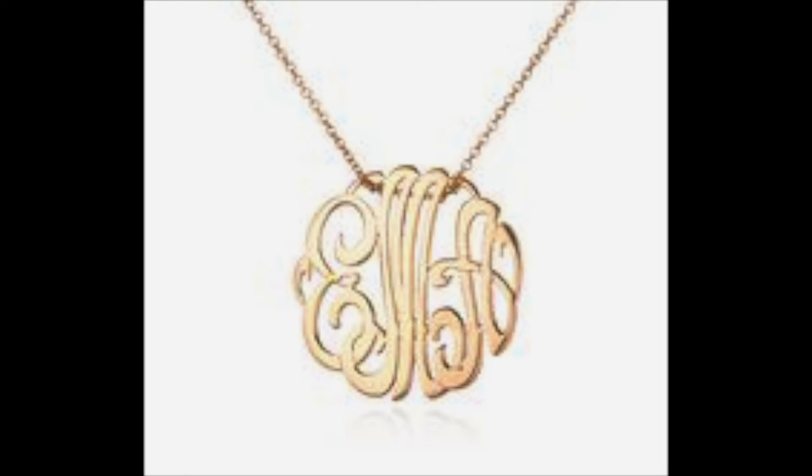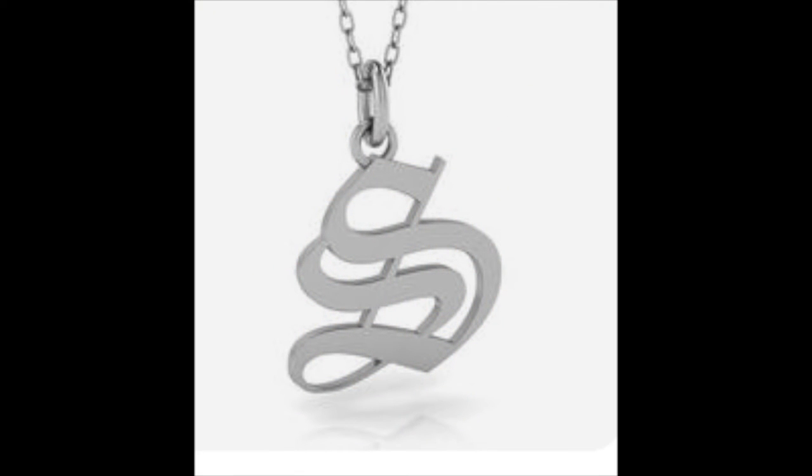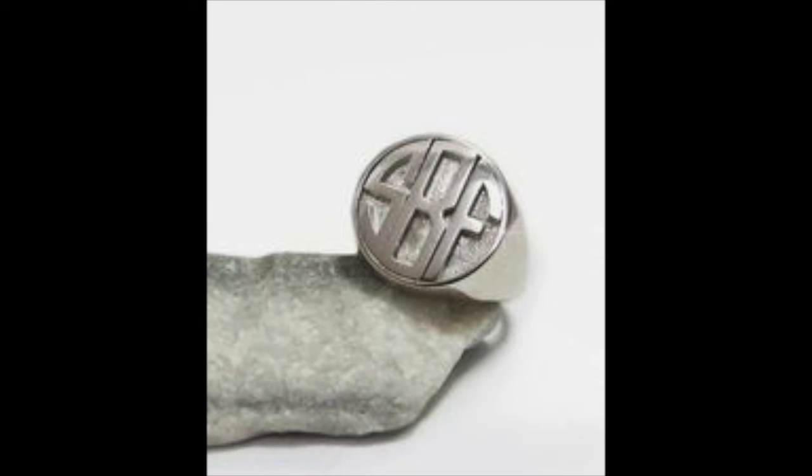This is a monogram of three letters and it's a pendant, but you could make it into a ring. Here's another monogram — actually two letters SS — and that could become a ring in flat sheet metal. This ring here has been carved in wax with a great deal of precision.